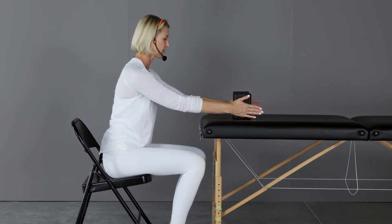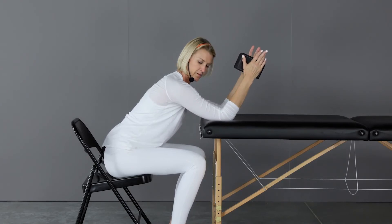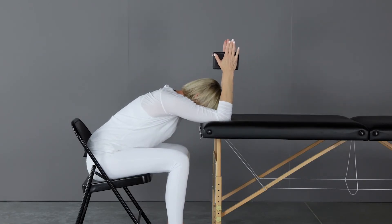Squeeze your yoga block between your palms, place your elbows down, shoulder width, slide back, bring the chest down, bend the elbows to 90, and hold.